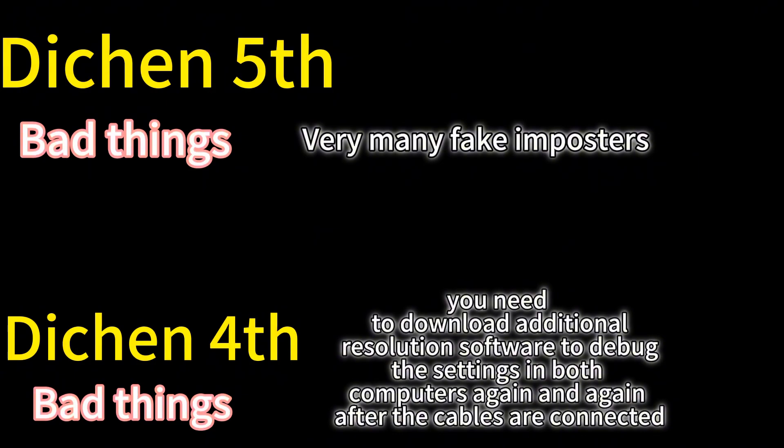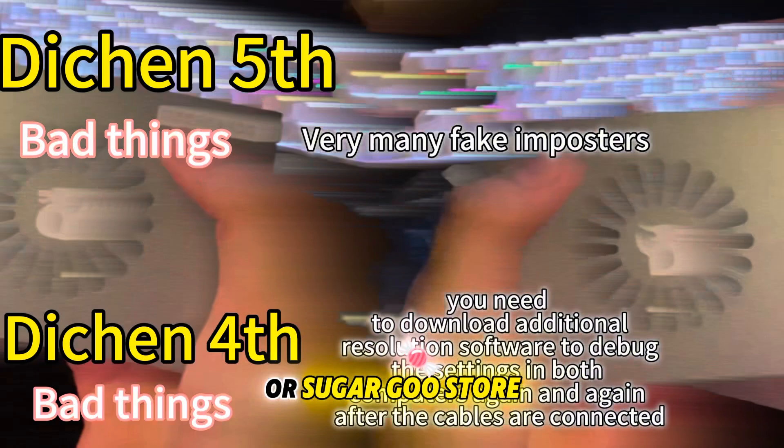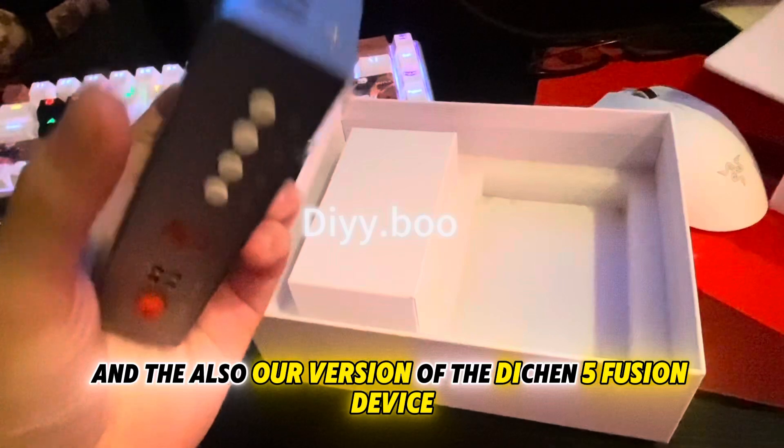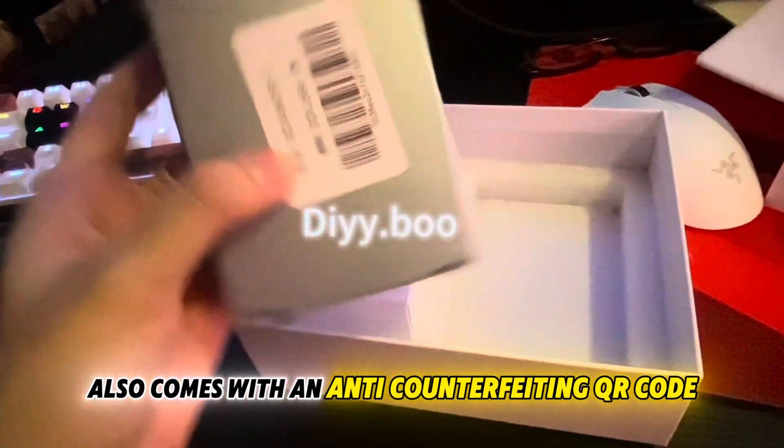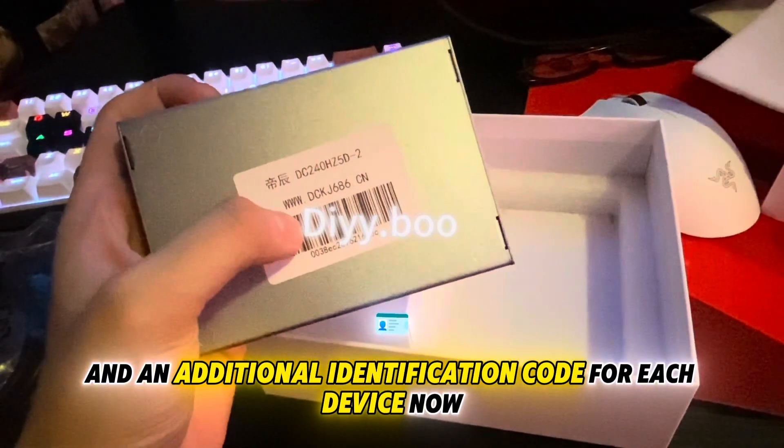You can also order the genuine Deach Infuser 5th generation fusion device from our Taobao or Sugargoo store. Our version of the Deach Infuser 5th generation also comes with an anti-counterfeiting QR code and an additional identification code for each device.